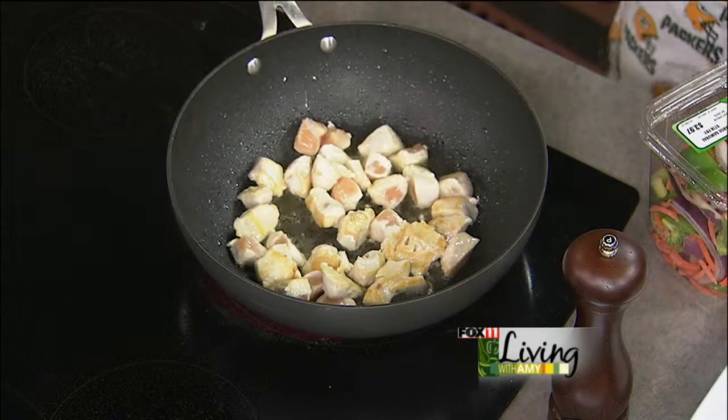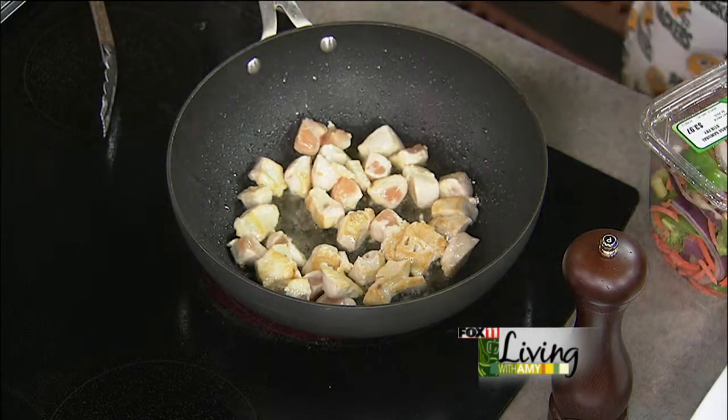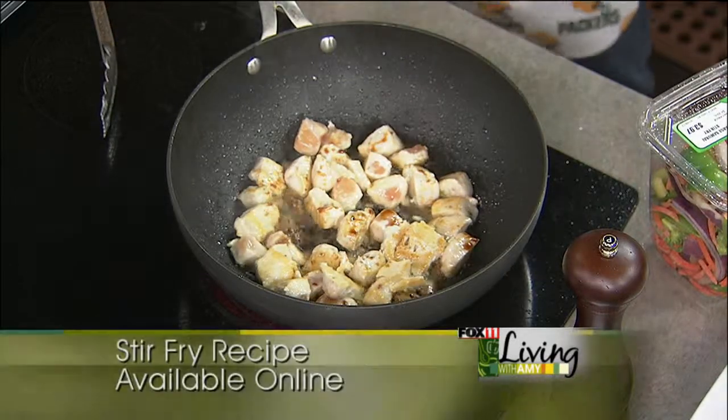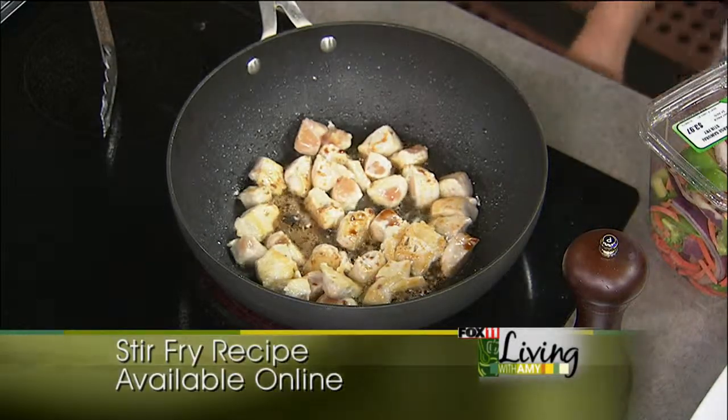You can add a little bit of soy sauce so it's kind of marinating in it. And you like to use quite a bit? I do use quite a bit, yeah. I like a lot too.